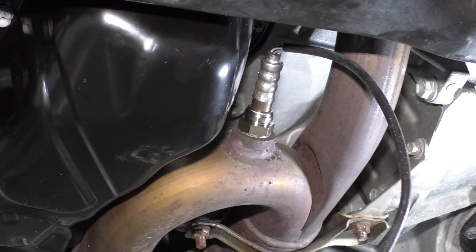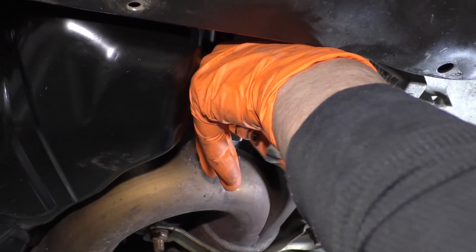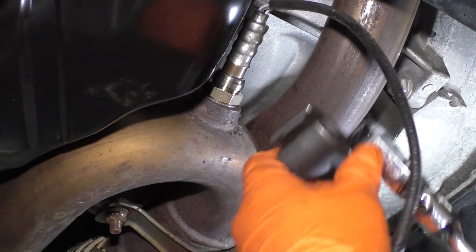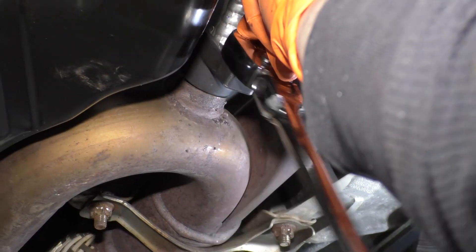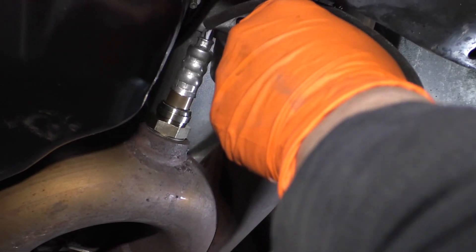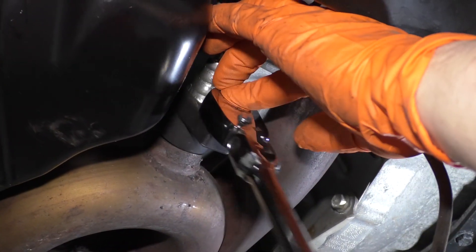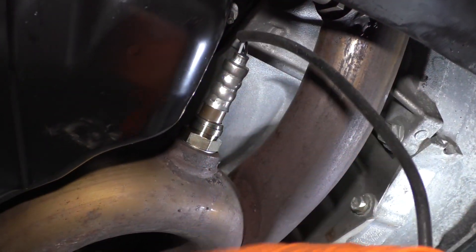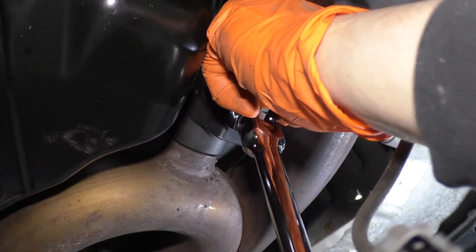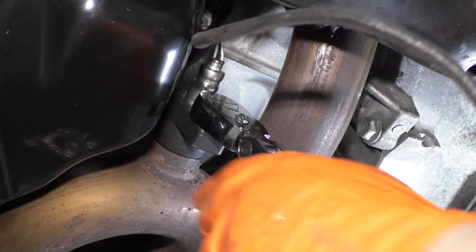Now I'm just going to get my socket and reverse the direction. It has a crush washer on it, so even though you think it's tight it just keeps going — just like a spark plug. You want to bottom it out, and once it bottoms out on that crush washer, give it another quarter to eighth of a turn. So the washer's down and crushed. Perfect.